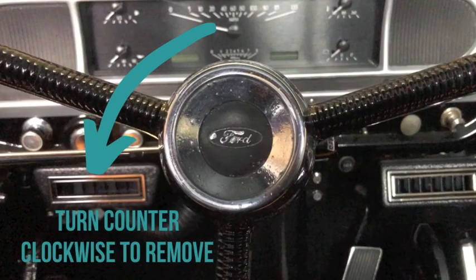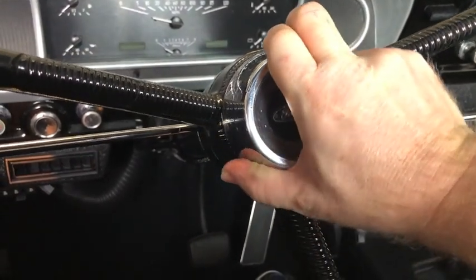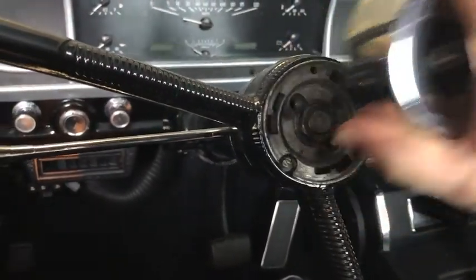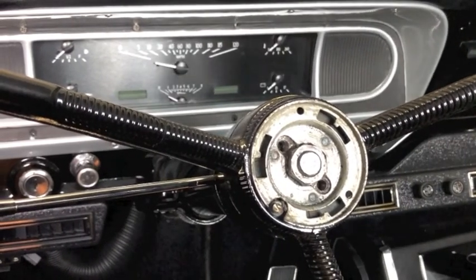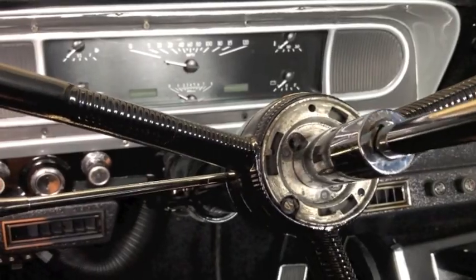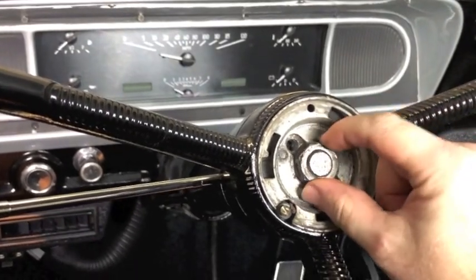Turn the center cap counterclockwise to remove. You'll need a ratchet set with an extension, half inch, three quarter inch, and 15-16 inch sockets. Using the 15-16 socket, you'll break loose the center nut, then remove the center nut.